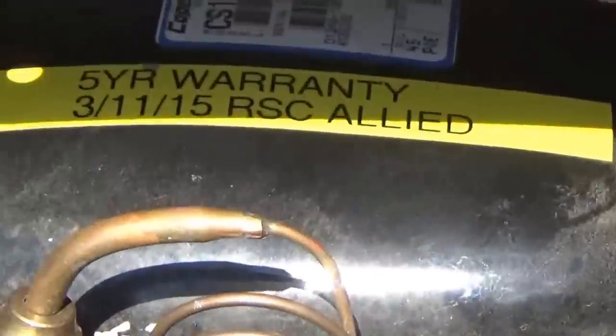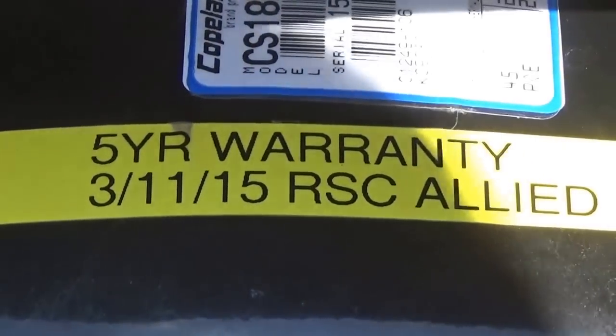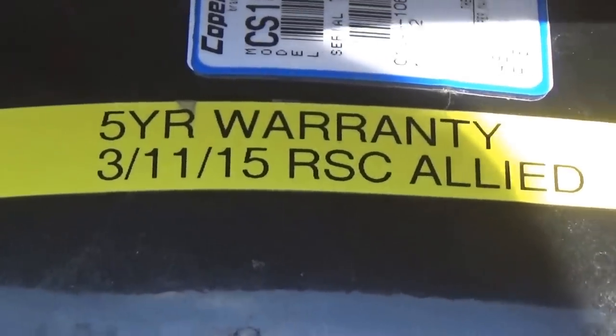When I looked this up, I saw that I changed this compressor back in January or March of this year.